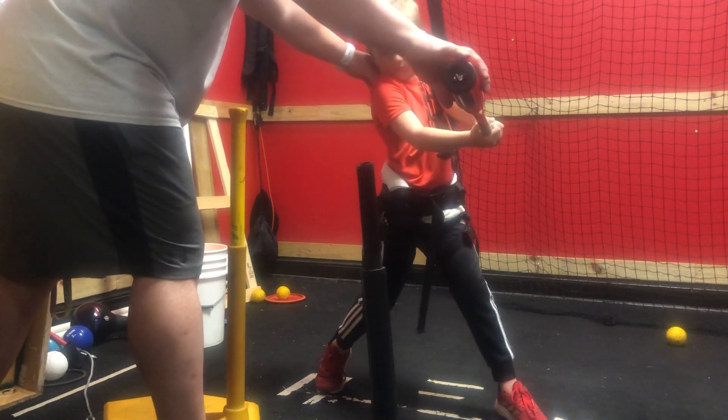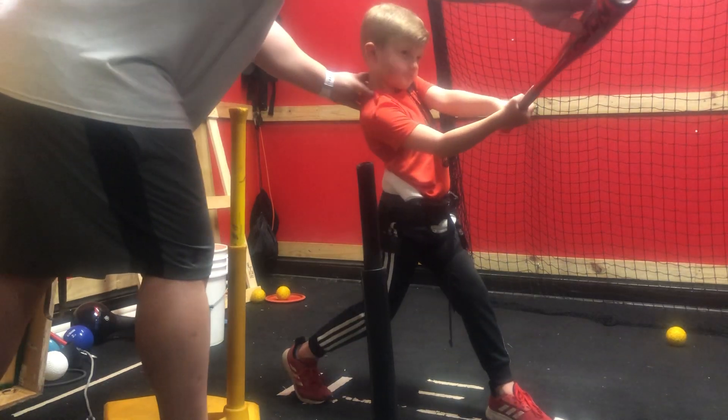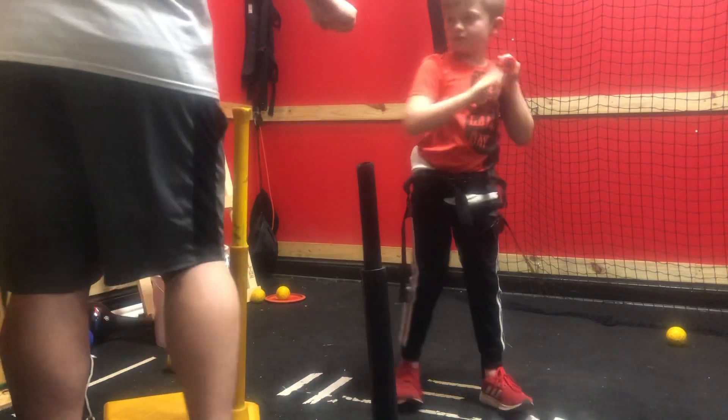All right, right here. Now extend. Extend. Start turning the body. Right there. Now finish. Finish high. Good job. Good work. Good job.